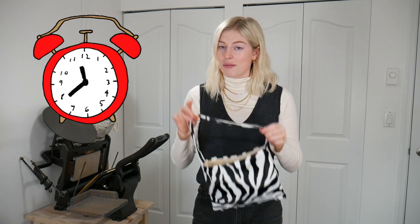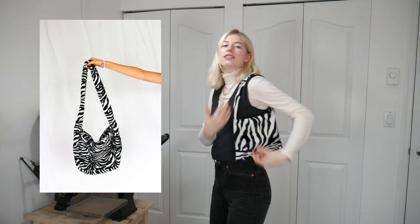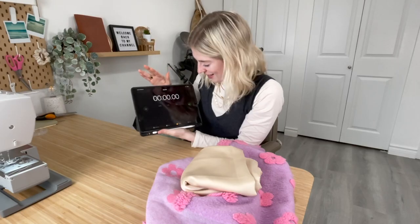Now I'm going to challenge myself to make one of these in under 30 minutes, because I honestly think I can. It really didn't take that long. I'm putting a timer on right now to see how fast I can make one. After that, I'll also show you how to make the bigger, taller version. Let's try it with some thicker fabric — ready, set, go!